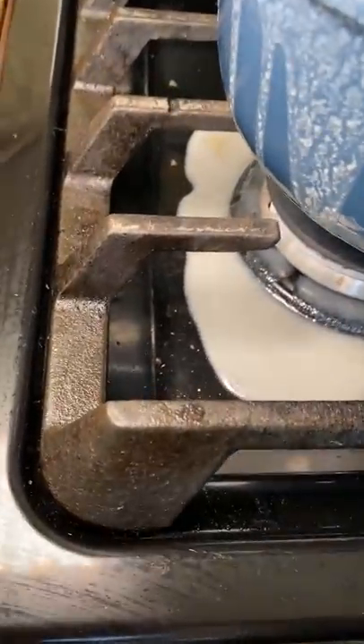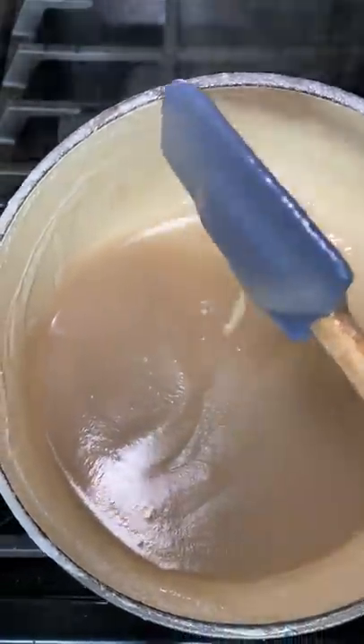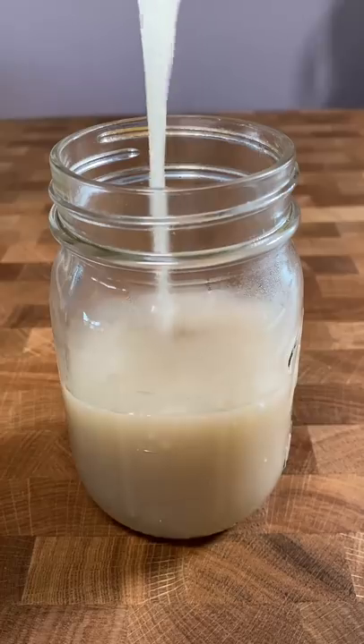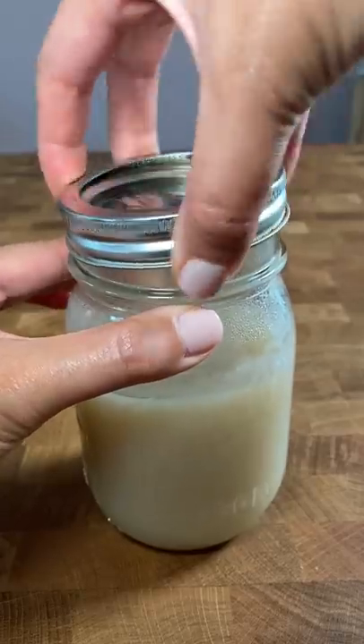Just make sure to keep the flame on low, because this is one of those recipes that likes to overflow, and we want to make sure the sugar doesn't burn at the bottom of the pan. Once it's reduced to about half the amount that we poured into the pan, it's ready. It'll be like an off-white, almost tan color, and it should be nice and gloopy too. Do you have ideas on how I could use up this coconut condensed milk?